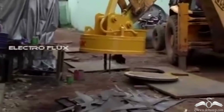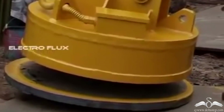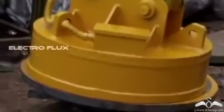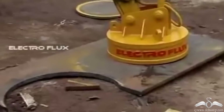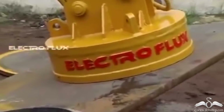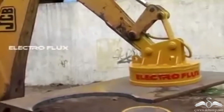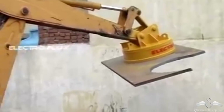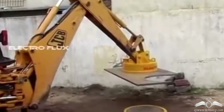If you notice closely, you will find that the moment the crane goes near the object, the object gets attracted to the crane. And when the crane has reached a spot where it needs to drop these objects, it simply drops them. Now this looks like some sort of a magnet, but it's a magnet whose magnetic properties can be switched on and off according to one's convenience. So what exactly do you think it is?